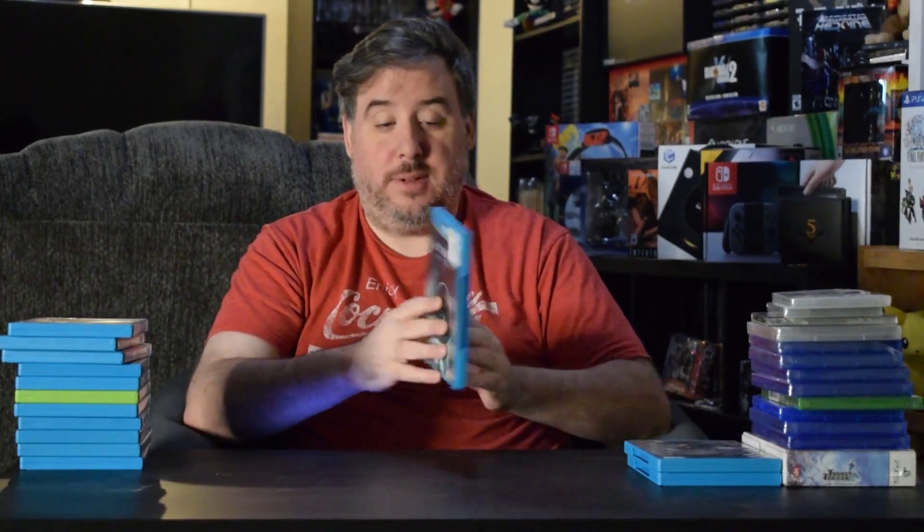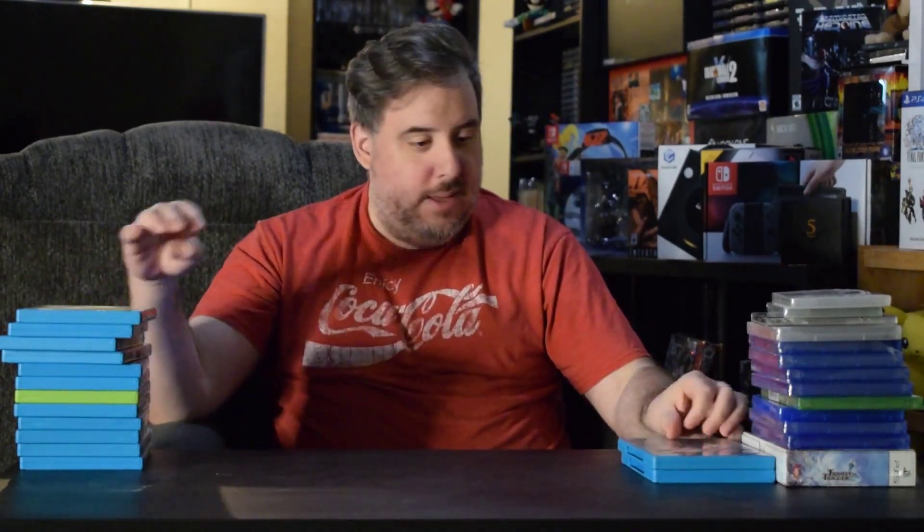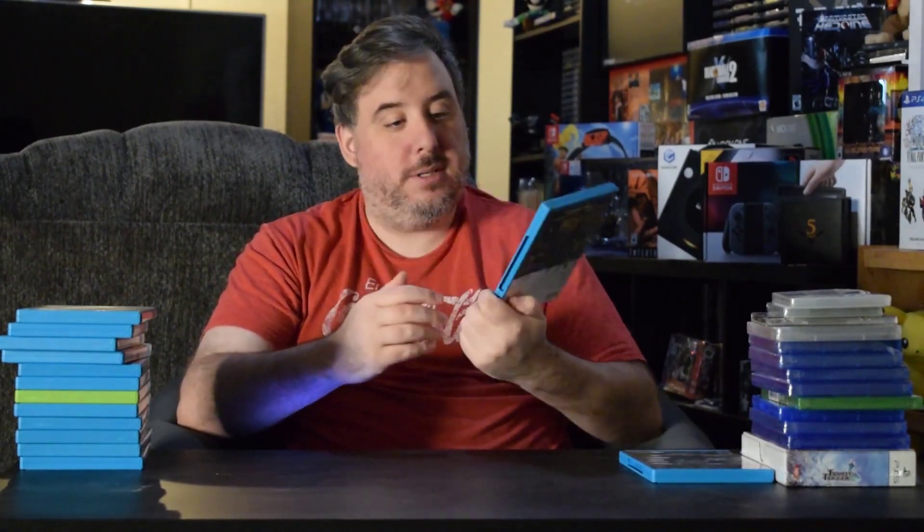Adventure Time: Finn and Jake Investigations, Adventure Time: Explore the Dungeon Because I Don't Know, Terraria — which is honestly a great game, I just prefer to play it on PC, but cool to have it still. And this is the one I was talking about: Resident Evil Revelations. You can see the $25 sticker on there, but he gave it to me for $20, which was nice. And Rise of the Guardians from DreamWorks, as well as DreamWorks Kung Fu Panda: Showdown of Legendary Legends.